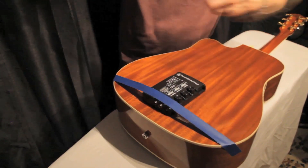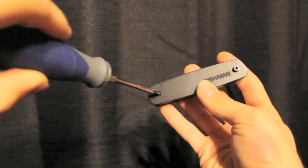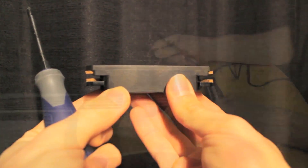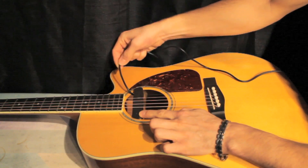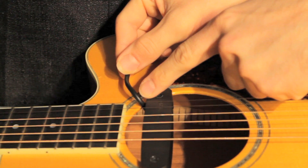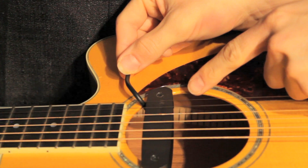Once the Tonewood amp is positioned, it's time to put the NEO-D pickup in the sound hole. Loosen the two screws on the NEO-D pickup, allowing enough space for the wood of the guitar. Insert the pickup in the sound hole and make sure you position the attached cable to come out of the sound hole on the side closest to the neck. This is very important as it will ensure that the cable is not in the way of your hand during play.